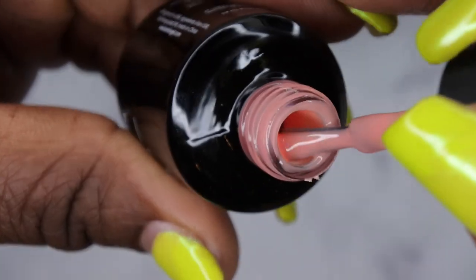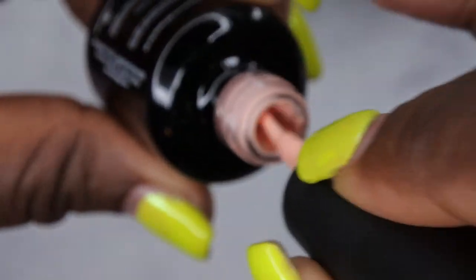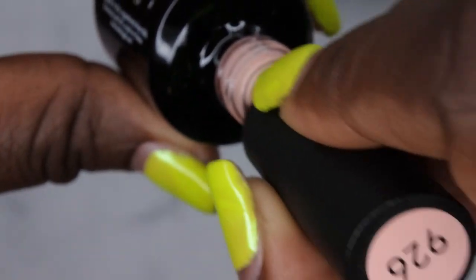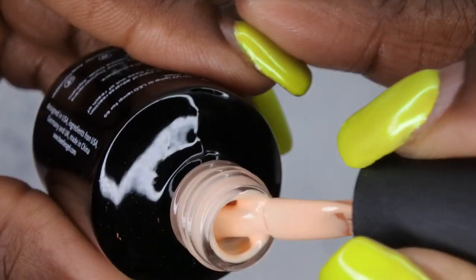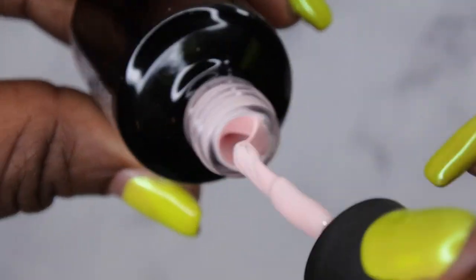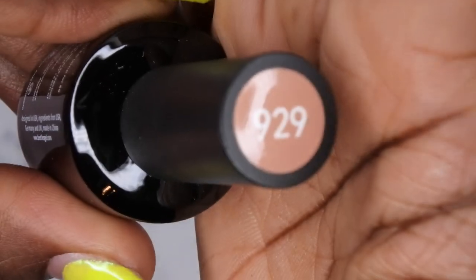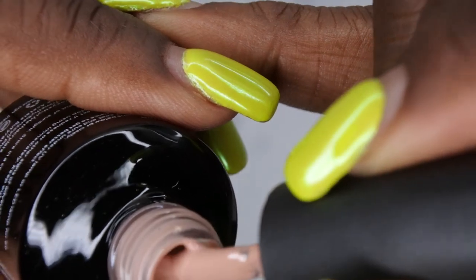926 is a nude sheer pink, really pretty. 927 looks like that same peachy tone but more opaque and creamy — another really beautiful nude. 928 is a very pretty light pink. These are all really nice staples to have in your collection.